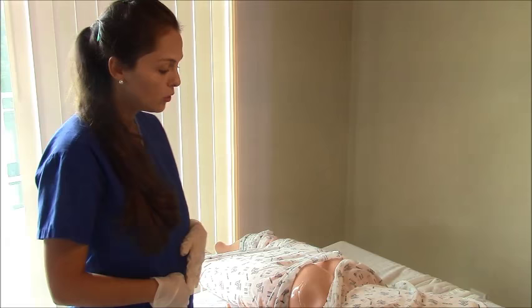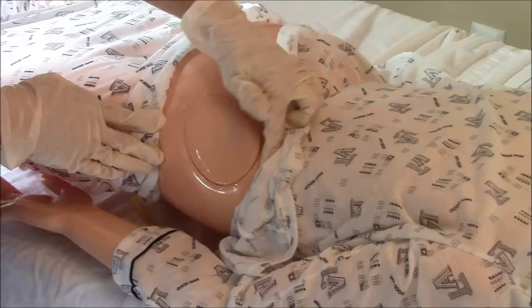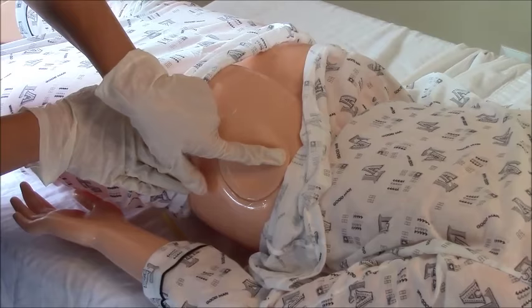The key to giving these injections is finding your landmarks. You'll want to find the greater trochanter and then you'll want to find the prominence of the iliac crest, which is about in this region right here. Once you find your greater trochanter and the prominence of the iliac crest, you'll want to draw an imaginary line.